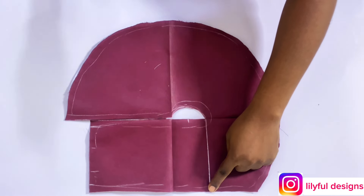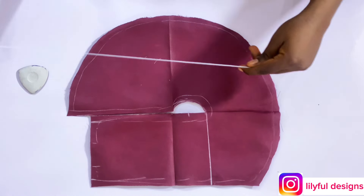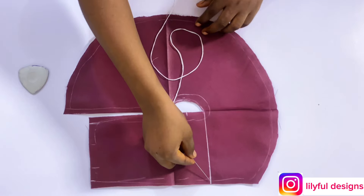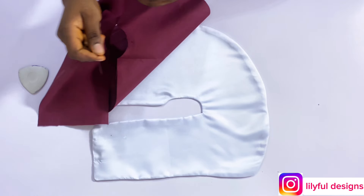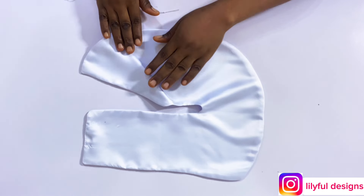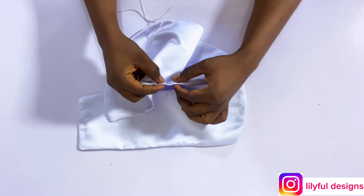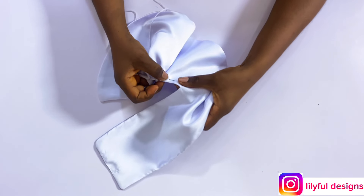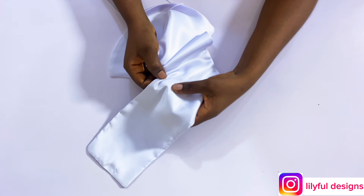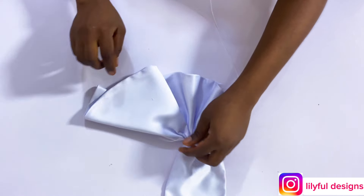Now we'll form our pleats or gathers. Using our template, on the straight line and the curvy line is where the pleat will go through. I'll gather from the curved part straight to the top — you can use gathers or pleats, it's the same thing. You can fold it over and drape it — that's why it's called a draped bow. I'm marking my guide line with white chalk. While making your gathers, keep arranging the down parts so that the outcome will be neat.